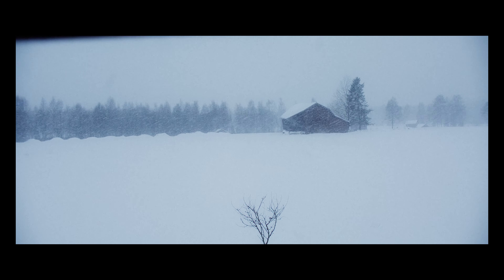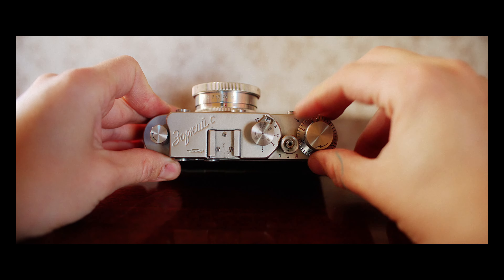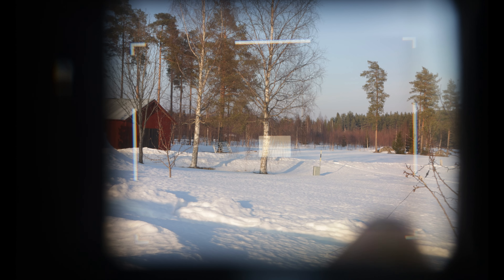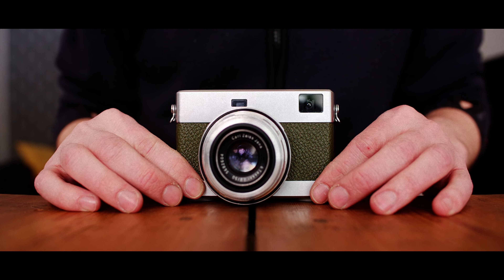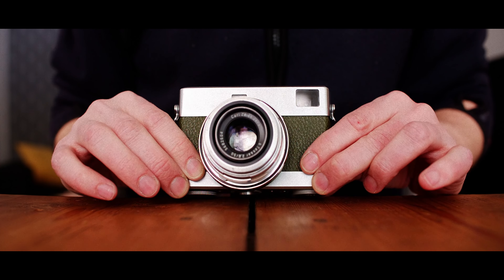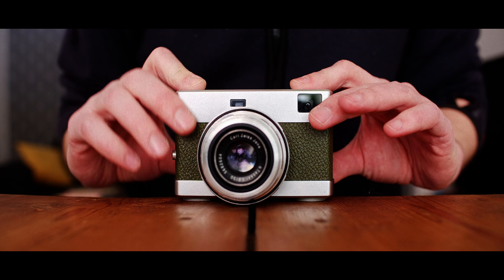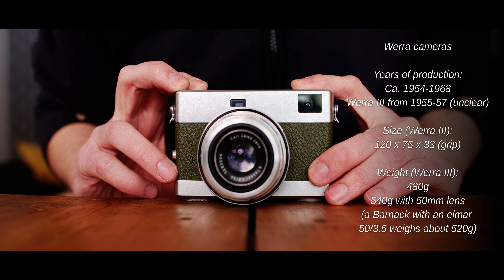Think about which all-mechanical rangefinder camera with a cost below 1000 euros you would like to use for the rest of your life perhaps. This is a Vera 3, called the Leica from the east by some. I don't know the similarities besides that it's a rangefinder camera. The first version was released in 1954 without a rangefinder, and this one was released in 1955.